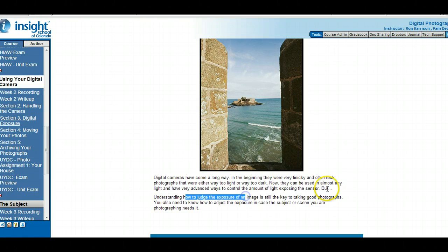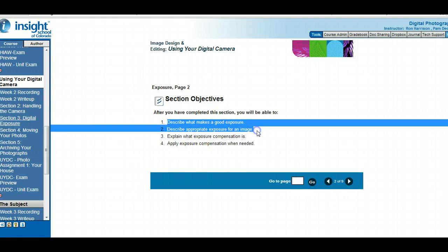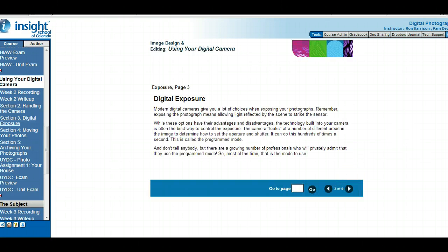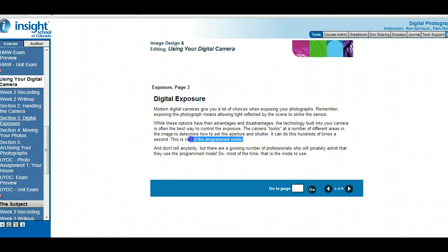In this section we're going to look at what makes a good exposure, describe exposure settings for images, explain what exposure compensation is, and how to apply it. Exposing means how much light is reflected into the sensor in the camera. A lot of cameras let you adjust exposure yourself, but more modern cameras can look at different areas in the image and determine how to set the exposure, shutter speed, and so on — that's called program mode. Program mode is essentially the automatic mode where the camera examines the image and sets the aperture and shutter.